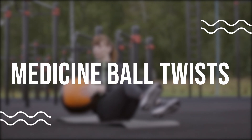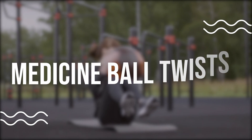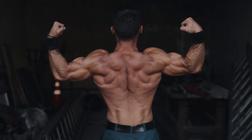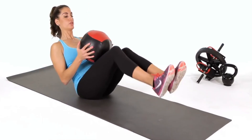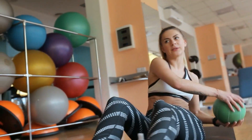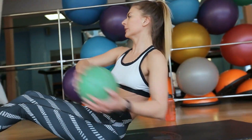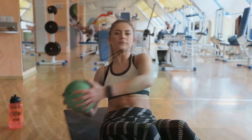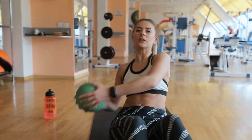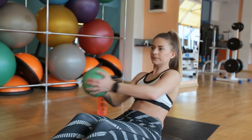Medicine Ball Twists. The Medicine Ball Twist is a great exercise for strengthening your obliques and lower back muscles. Start by standing with your feet shoulder-width apart and holding a medicine ball at chest height. Twist your torso to the right, then to the left, making sure to keep your back straight and your core engaged. Repeat this exercise 8-12 times, using a weight that challenges you but still allows you to maintain proper form.